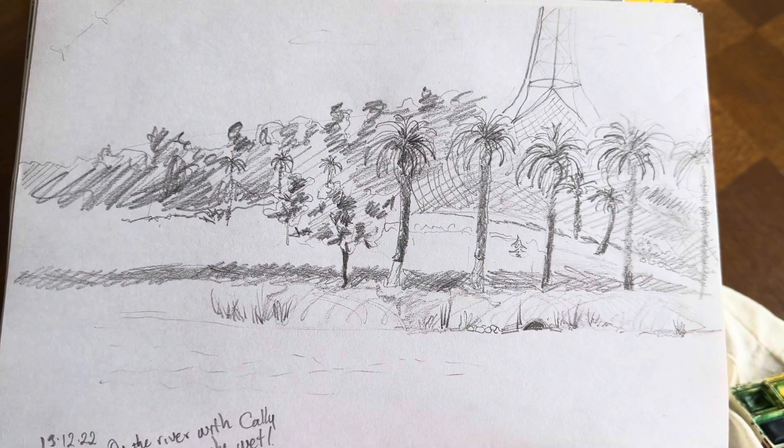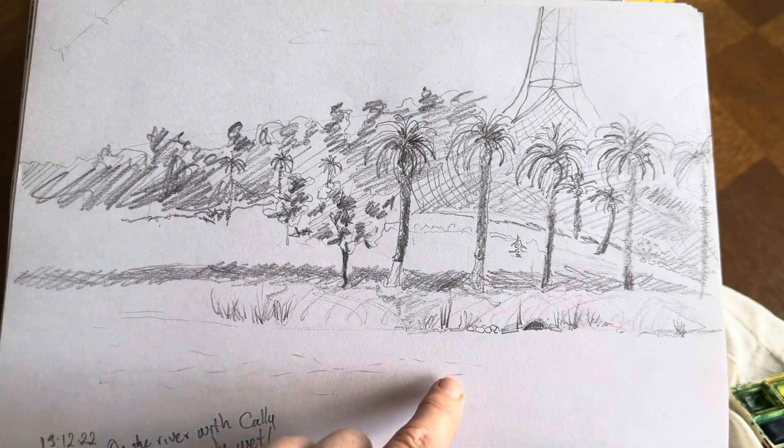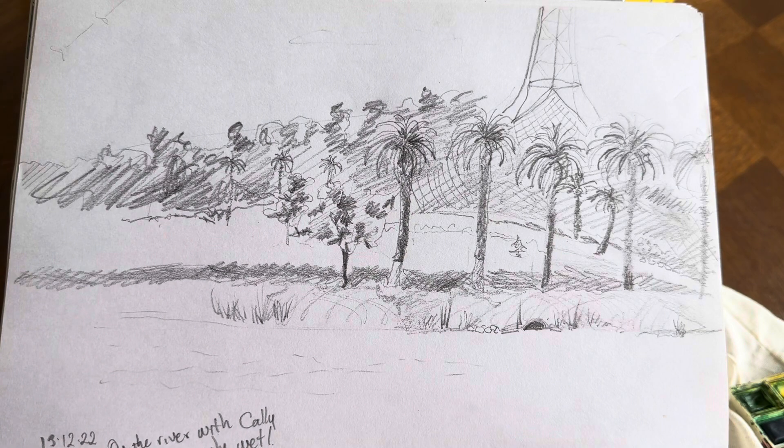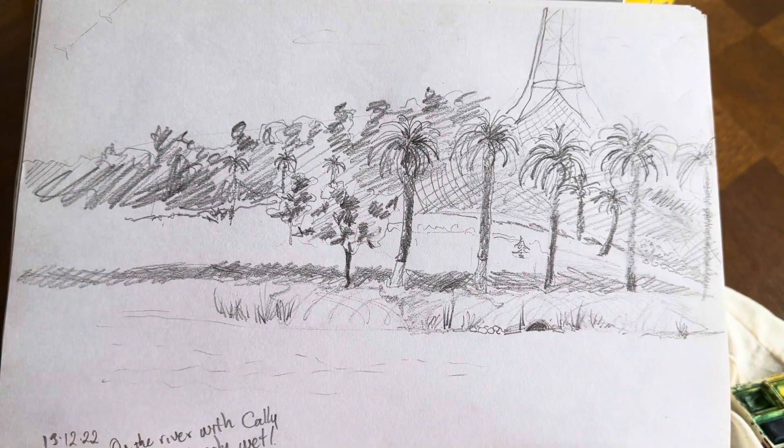I got out this sketchbook to show this sort of landscape — sitting by the river along the Arrow. I'm sitting and sketching; we actually had to stop because it was raining so much.